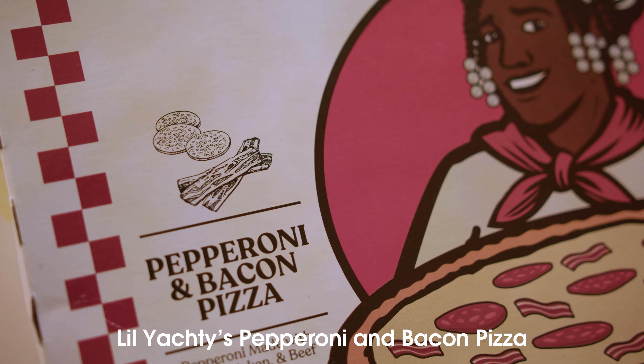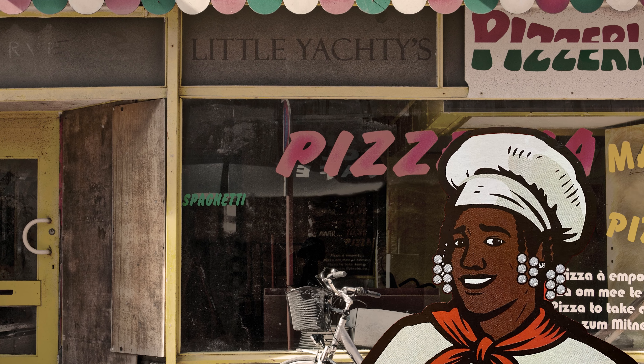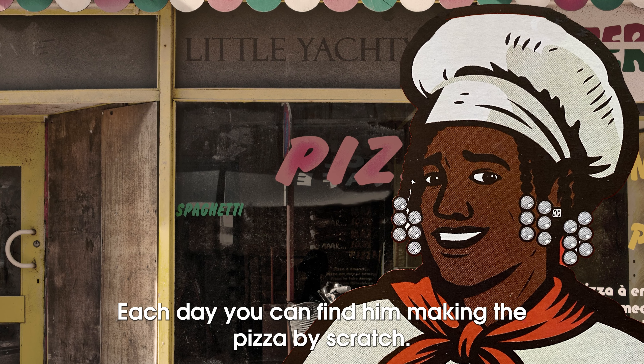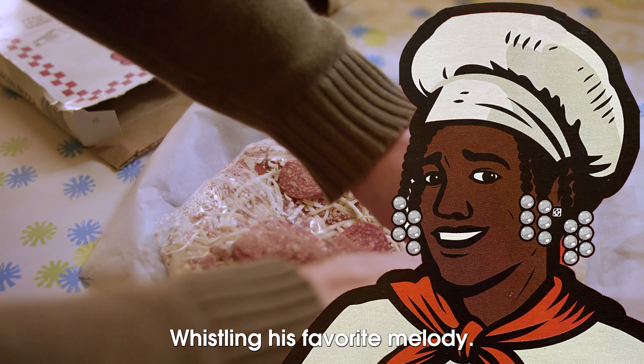Little Yottie's pepperoni and bacon pizza was born in his charming Italian pizzeria. Each day you can find him making the pizza from scratch, whistling his favorite melody.